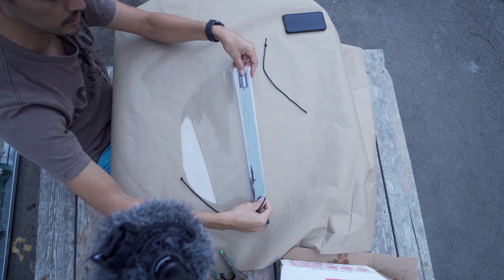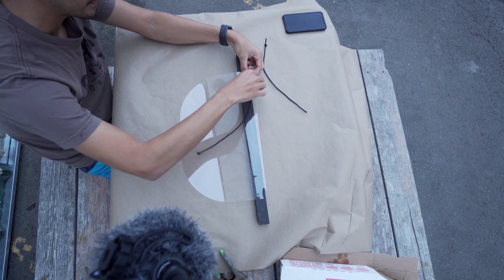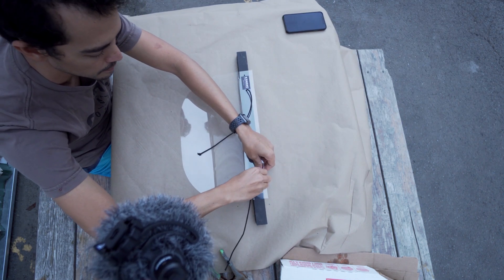We're cutting these 30 at a time on a CNC machine — any wood router with a drag knife will do. The bungee pieces have little knots on the end, and you poke these through the holes.